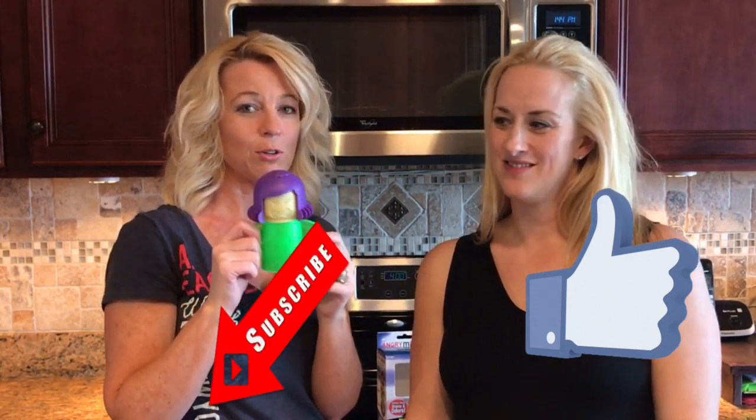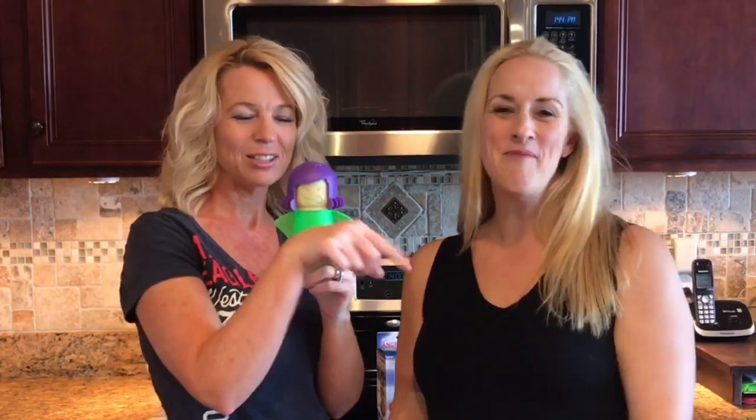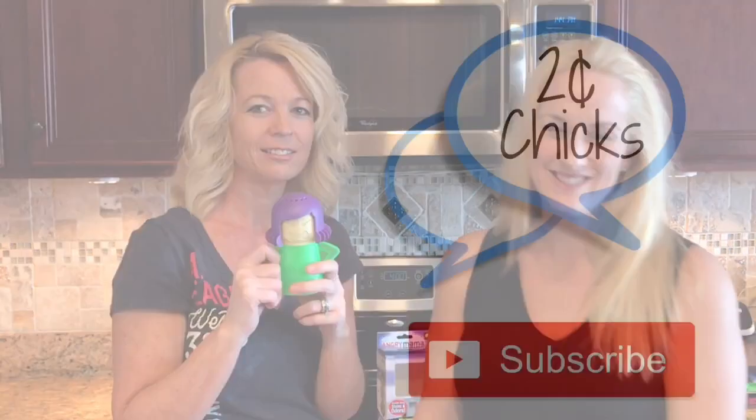Angry Mama — she's cute, did her job. Thumbs up on that. Make sure you like the video if you liked it and subscribe. And if you know someone who's been asking about the Angry Mama, hit that little share arrow down there. You can share it to Facebook, Instagram, Twitter, all social media. I hope this helps someone. Thanks for watching. Have a great day. Bye!